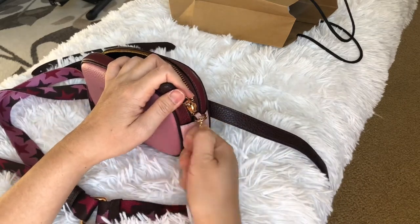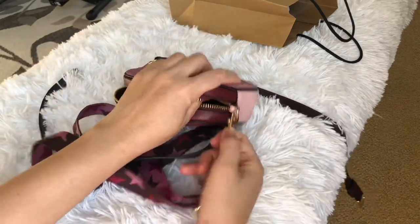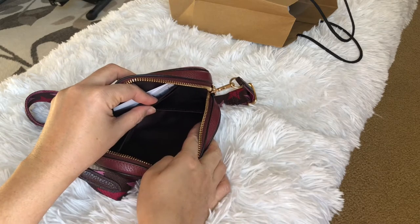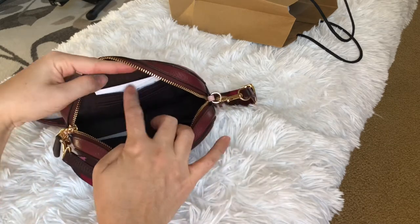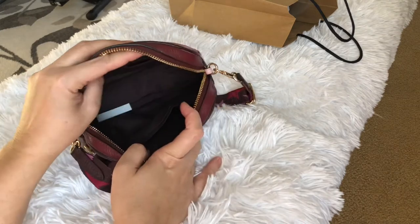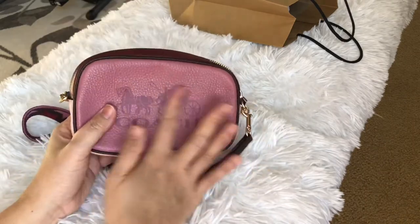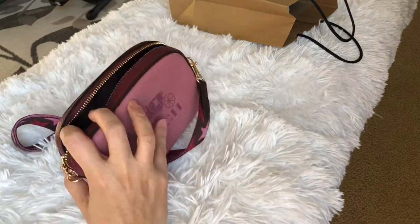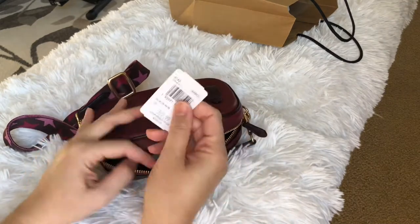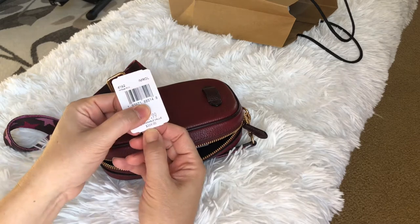Inside there is one long slip pocket on one side, and on the other side there are two credit card slots. It's not too small. It's probably a pebbled leather — it doesn't have the tag anymore so I'm not sure what they call this one.